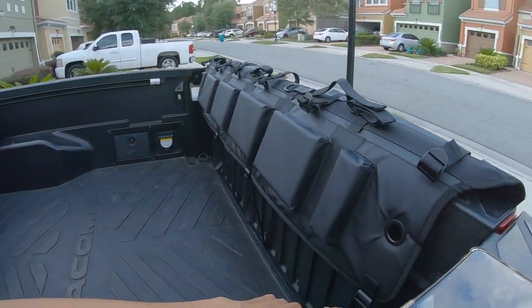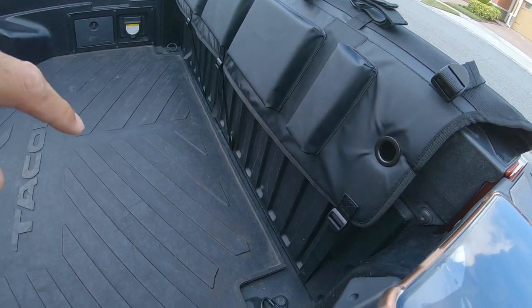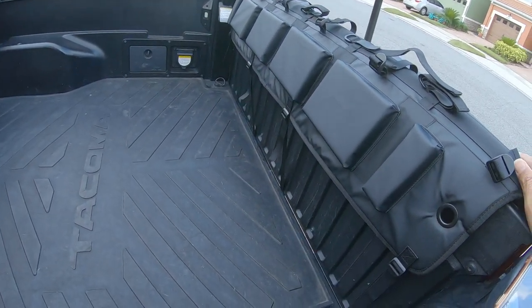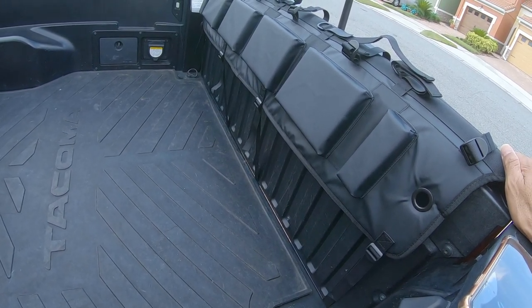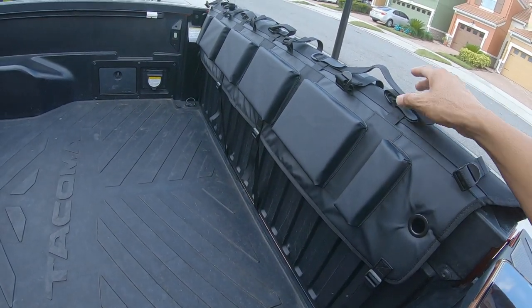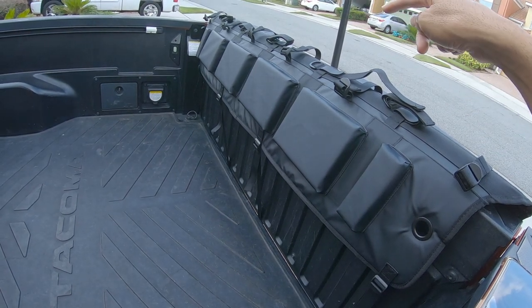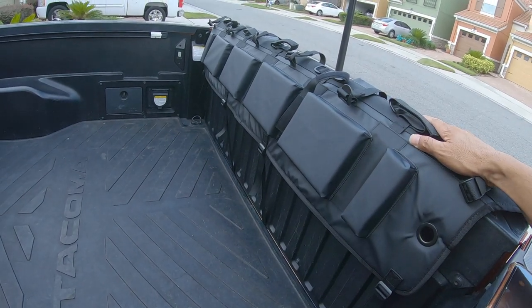It's only being held by four straps. I said five earlier, but actually four straps hold this in. This is the small version — I got the small version of this tailgate pad for the Tacoma, and I think the large definitely would have been too big. As far as bikes, it can hold up to five bikes.